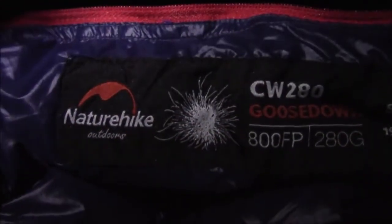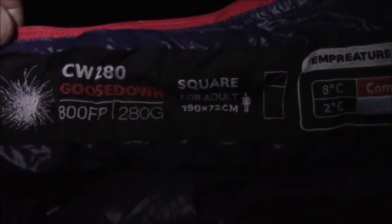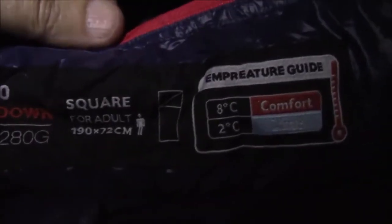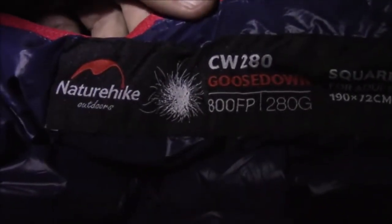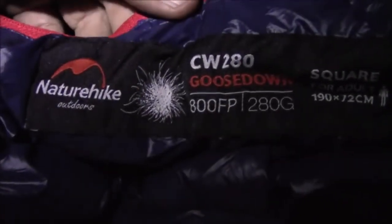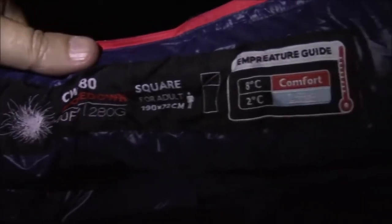Here tonight in the rain, once again in my hammock. What I'm using is the Nature Hike goose down CW 280. This is 280 grams, very compact and also very lightweight. It's 190 by 72 centimeters, comfort rating is 8 Celsius and its limit is 2 Celsius. For the size of this bag, this is rather impressive. Tonight I will not be in those low temperatures — I've just got it draped over top of me in my hammock, but it's a very wet night and I just wanted to try it out.